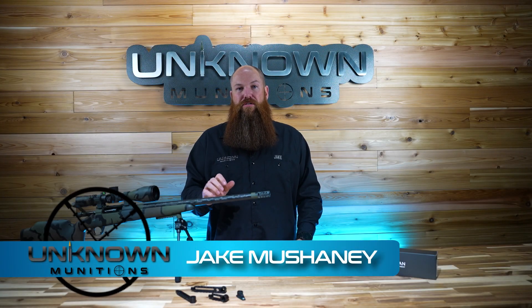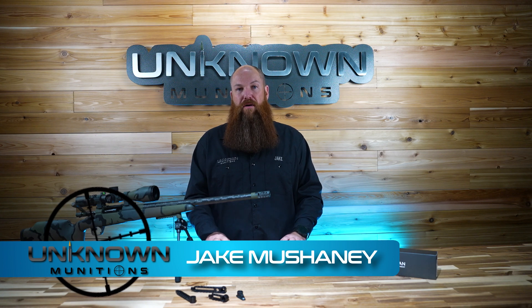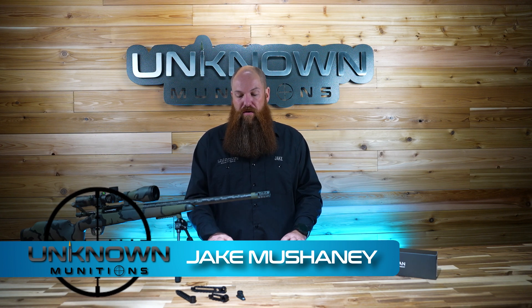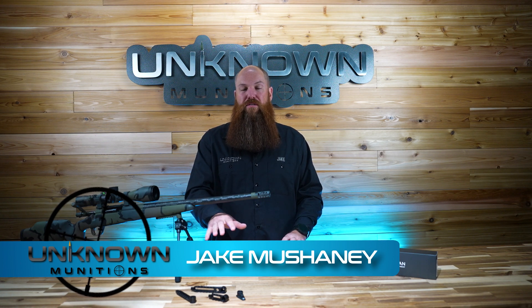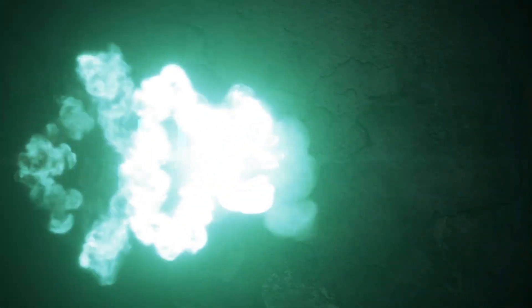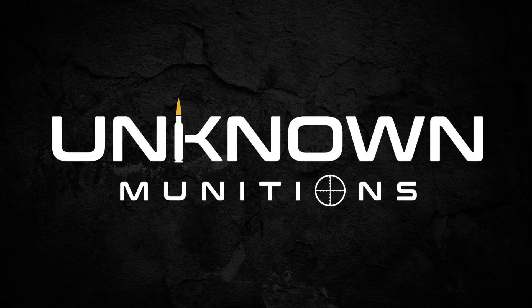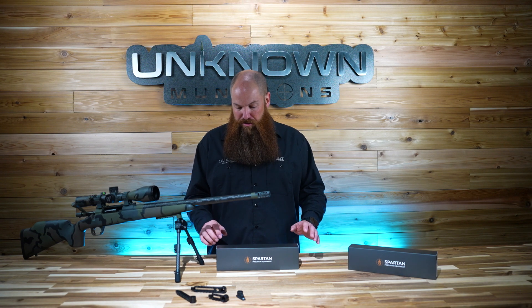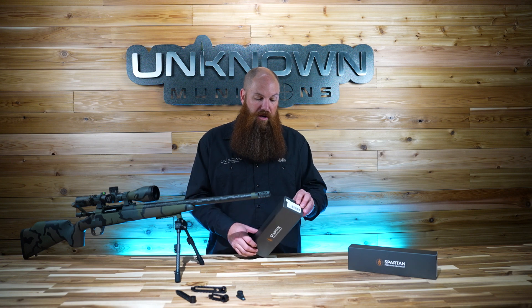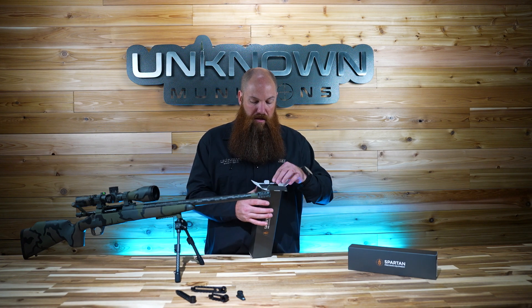Hey guys, Jake Machini with Unknown Munitions here. Today I'm here to tell you about the Spartan Javelin bipod. We just recently started carrying it and all the attachments that are available to you, so stay tuned. I think the best way to get started here would just be to do a quick unboxing video on the new bipod, show you what it comes with, give you a good sense of the packaging, the quality, and then we'll take it from there.